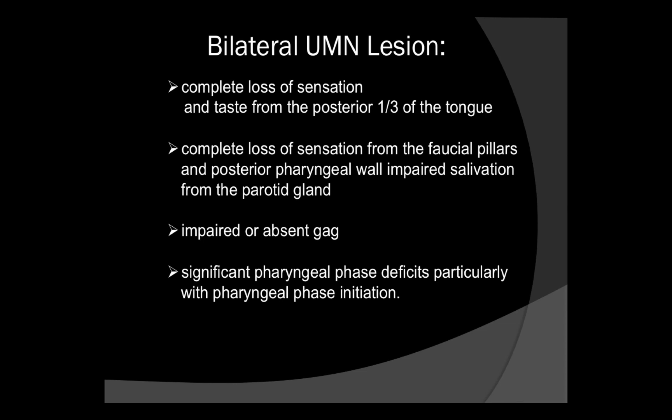The other thing to consider is the significant pharyngeal phase deficits you might see with a bilateral upper motor neuron lesion, particularly with pharyngeal phase initiation. The patient may have a hard time getting going pharyngeally.